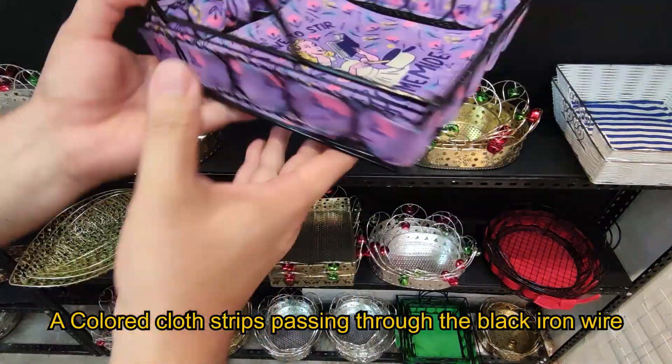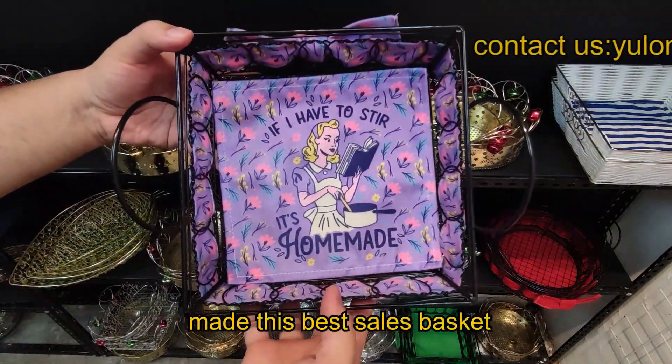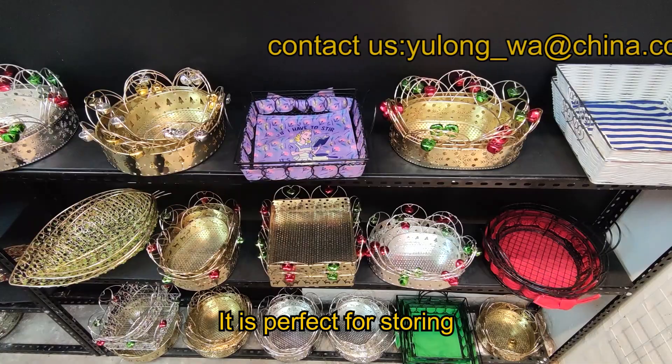A colored quartz passing through the black iron wire made this best-selling basket. It's perfect for storage.